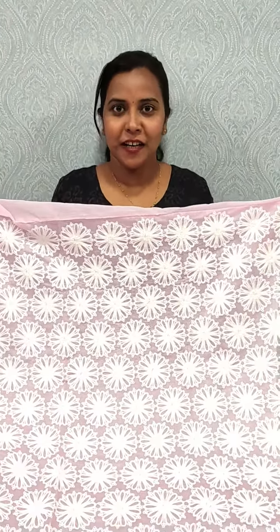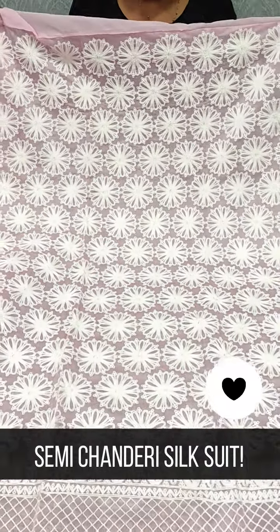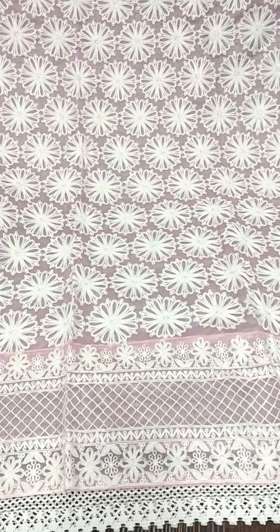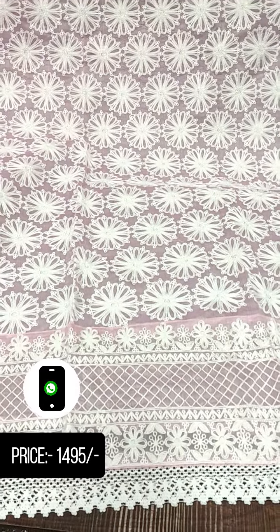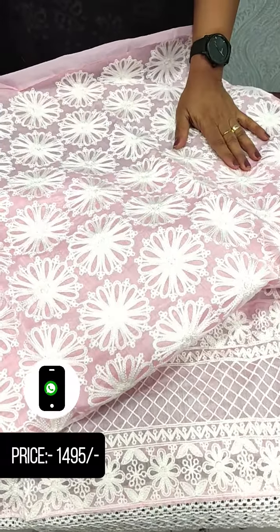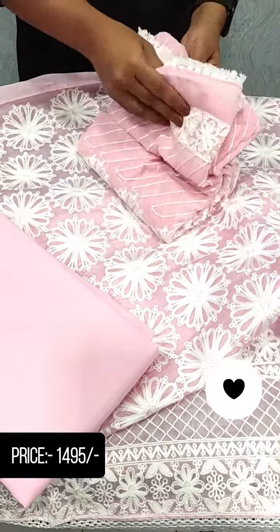We have a pair in pink and white color. This is a pink shade, and we have white color thread. The full item has embroidery. With the tail, we have two-line size embroidery. There is a crozio laser on the white color. We have a plain material and the back side is plain. Here is the pattern. The bottom is a cotton bottom.